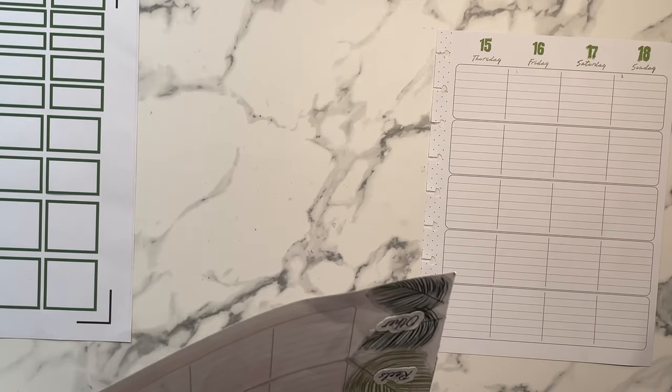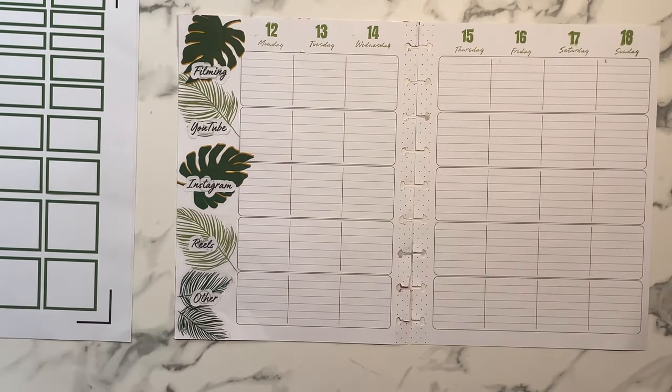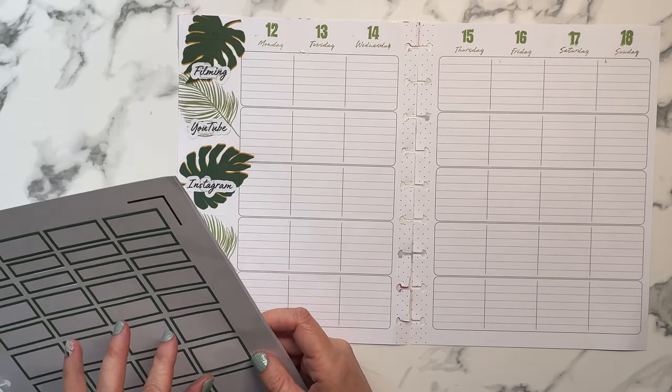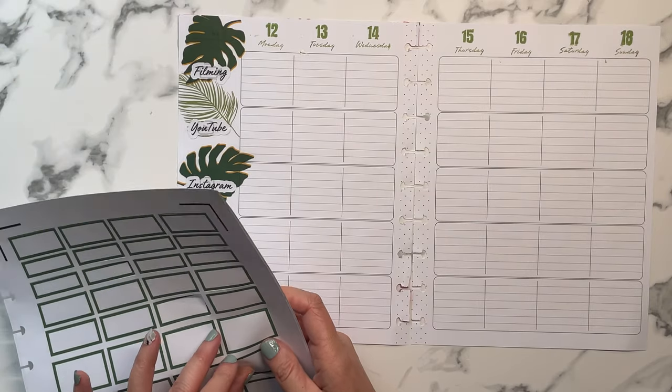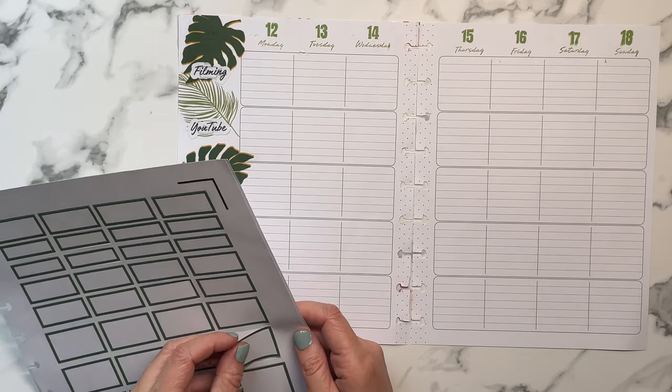I did say the same thing about the Dashboard, and now I'm like — I don't know. The Dashboard will not go out of my lineup. I currently use the Recovery planner for wellness.